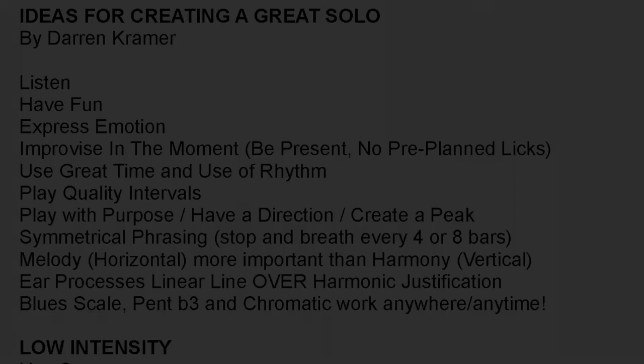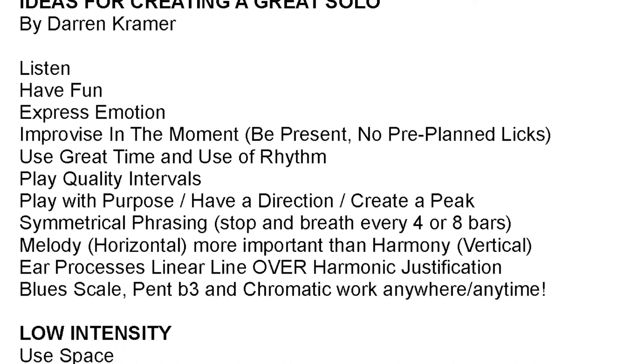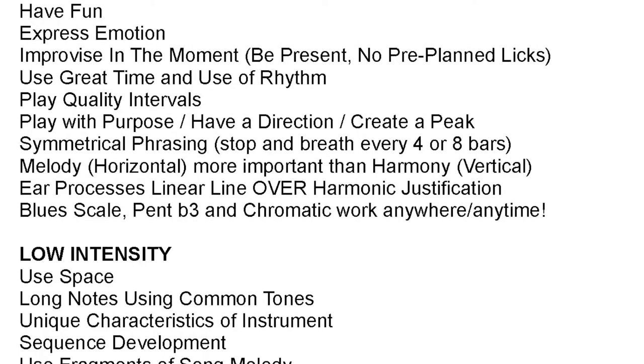Not many people can do that, but it's certainly worth striving towards. We're going to be talking today about how to create a great solo simply by identifying what you like in somebody else's solo and applying that to your own playing.